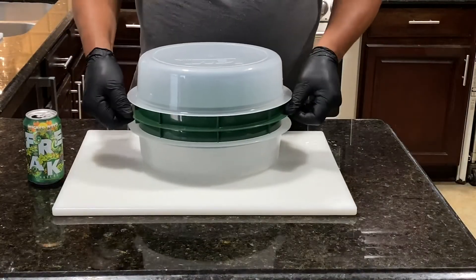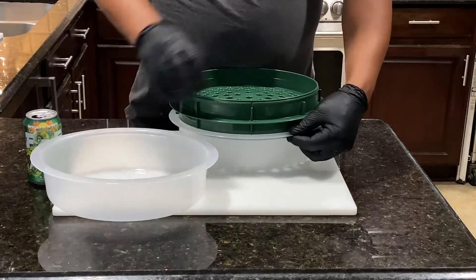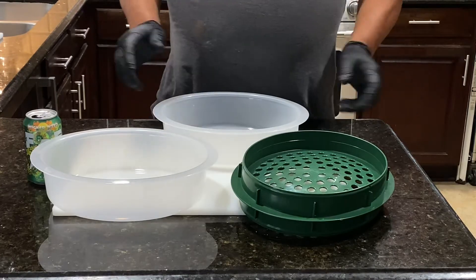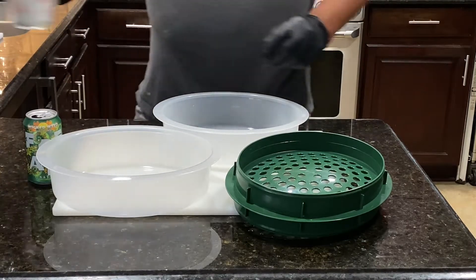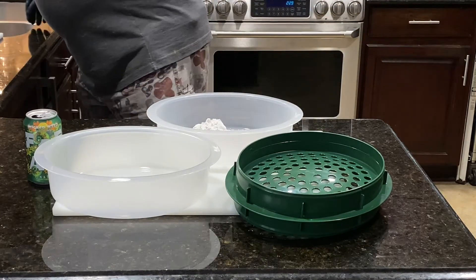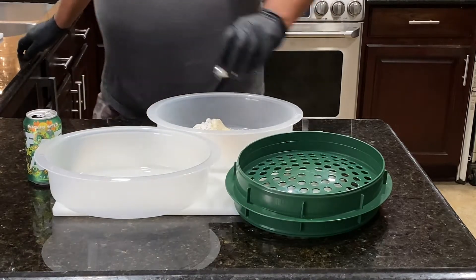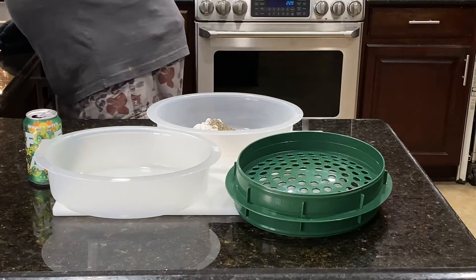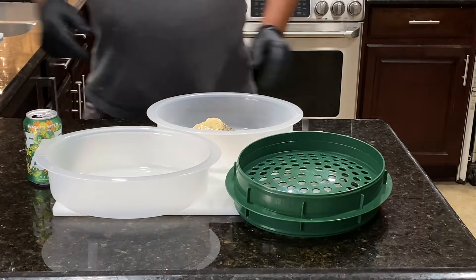Now this little contraption here is called a batter bowl. It's in three sections: the top section, the middle section, and the bottom section. The top and the bottom are pretty much the same piece. With that, we're going to add in our flour — that's one cup of flour. We've got one teaspoon of onion powder, one teaspoon of salt, one teaspoon of black pepper, and one teaspoon of granulated garlic. Then we're just going to mix that all together.